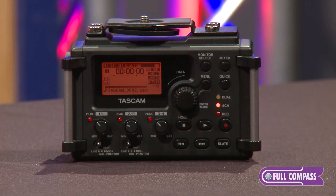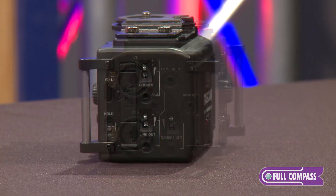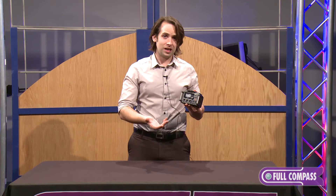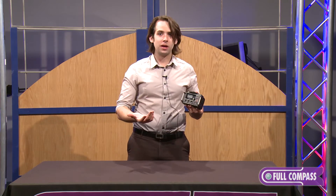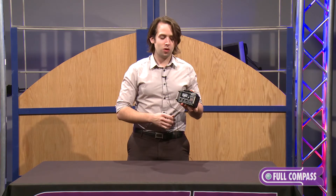It has multiple record modes on it. You can do overdub mode, four-channel mode, stereo mode, but one of the most popular and one of my favorites is the dual record mode. In this mode, if you're recording two channels, it will record a backup safety track at a lower dB, anywhere between negative 6 and negative 12 dB. That way, if anything unexpected happens in your recording — you get some kind of pops or hisses in your initial setting — you now have a backup at a lower level as well.